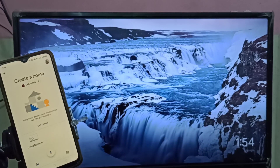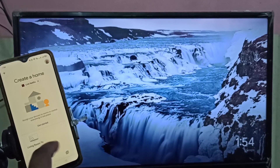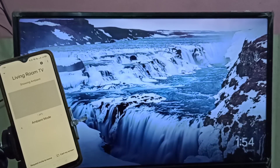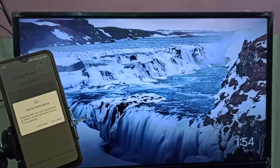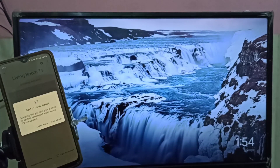Just tap on the Chromecast device name. Then in the bottom right corner you can see 'Cast My Screen' — just tap on that option, then tap on 'Cast Screen'.